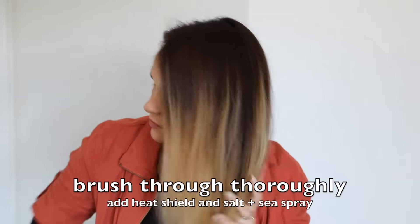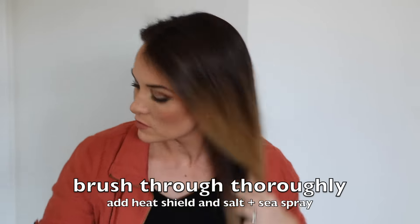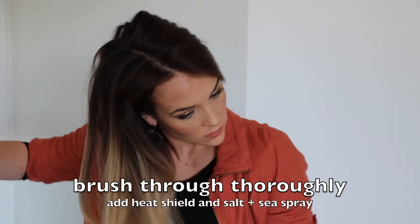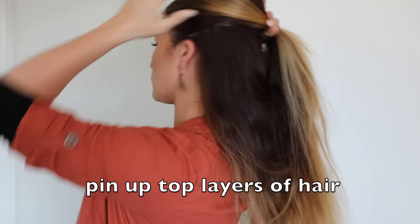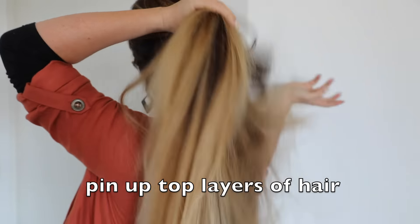First, I brush through really well throughout my hair and always apply product. I like to apply salt and sea spray to add a little bit more grip and texture to the curls. That for me makes a big difference in how long it lasts.